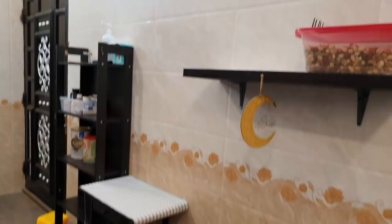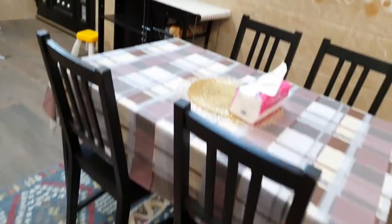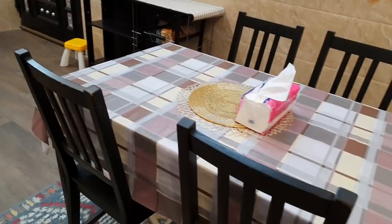This is our dining table and a little storage area. I will try to tell you about the home section. This is the dining table that takes up room.